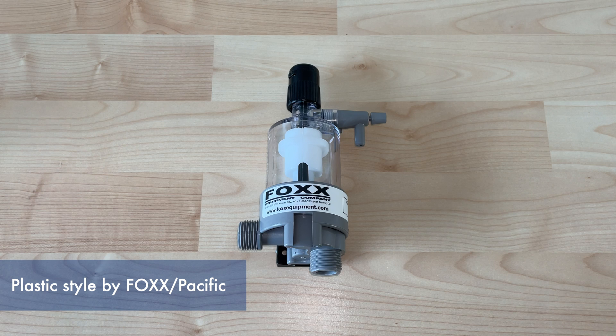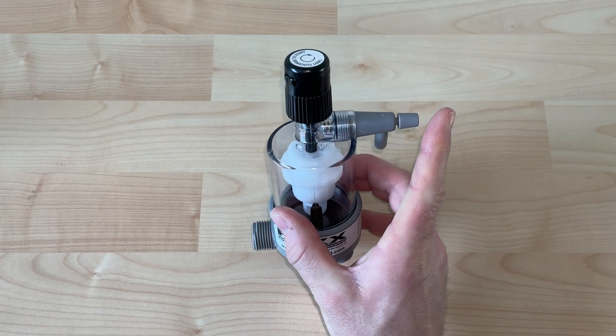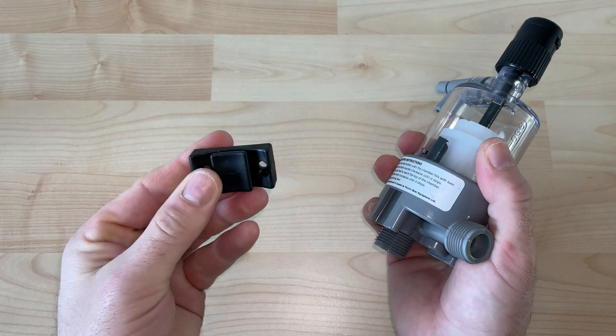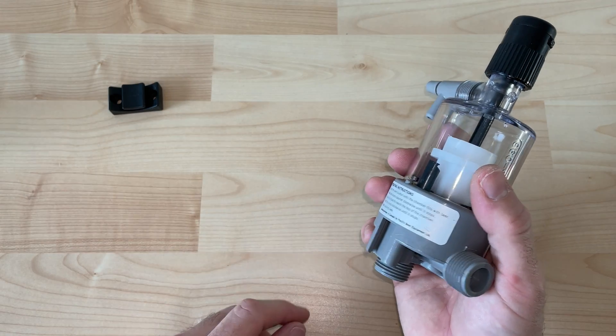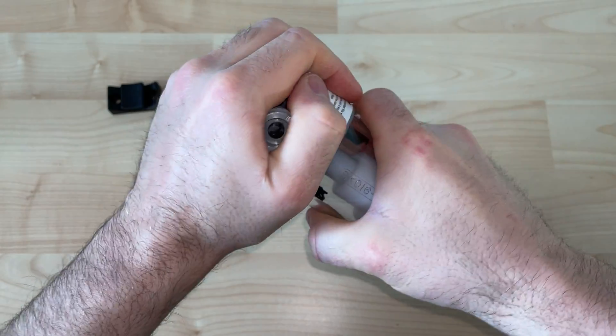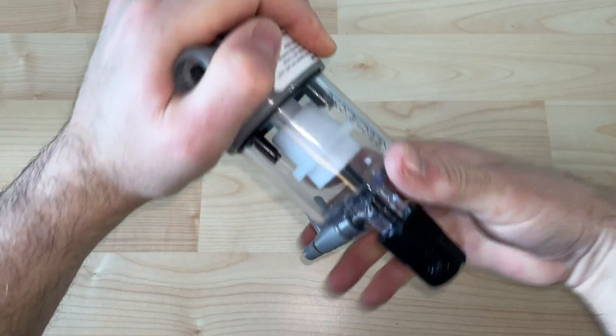Here's the second plastic style. I also really like these — I find them to have minimal parts and they're affordable to replace if they just need to be fully replaced. Now that you've pulled off the wall bracket mount, similar to the last style, it's just going to be unscrewing the body from the base.